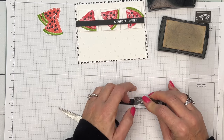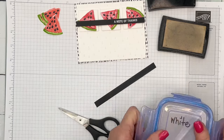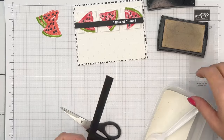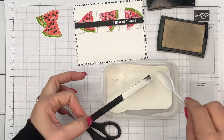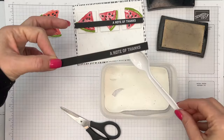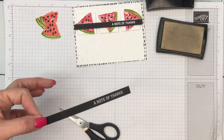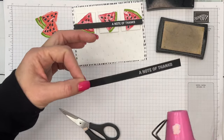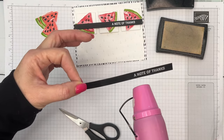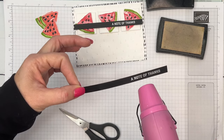There we go — sorry if you saw my head! Now adding white embossing powder. The embossing buddy really does remove static so the white granules don't stick where you don't want them — it's going to be nice and crisp. I'm going to hit it with my heat tool for about 10 to 15 seconds.